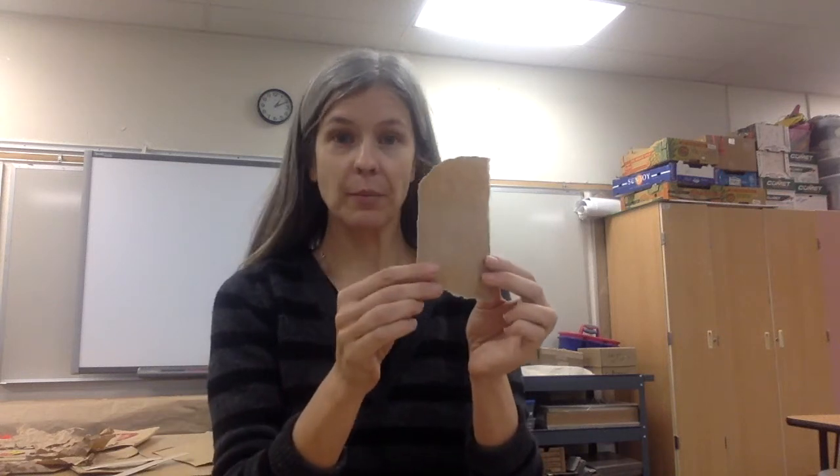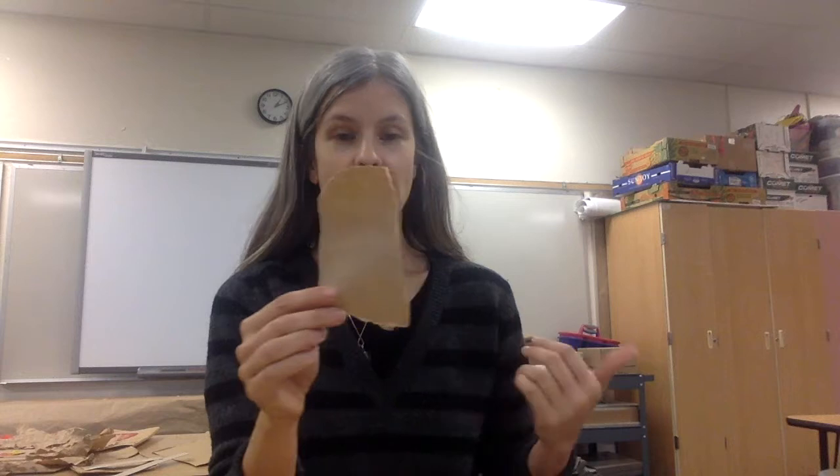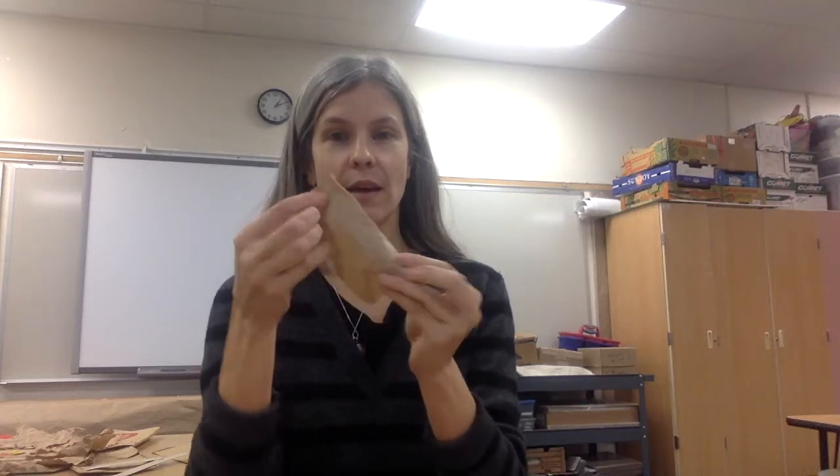I have pieces of brown paper, but you could use white paper, newspaper, or magazines. You can crumple it and uncrumple it and it adds texture and makes it a little more 3D — I thought this could be the hair.